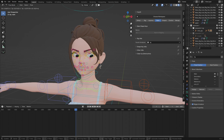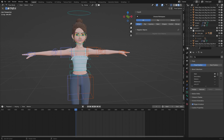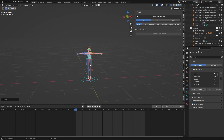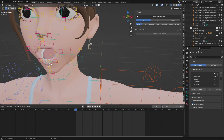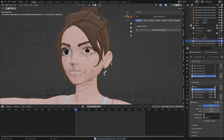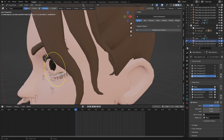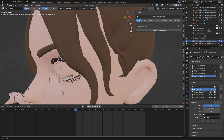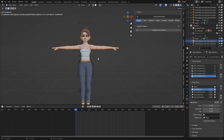Now when I go to Pose Mode, I can control everything together. You can see it's all working perfectly — you can open the mouth, the hands can move. I can select the tongue and move it, use the controls for the eyes, and the eyeball is passing through the eyelid so we need to fix that. I'll set the value to one, go to Sculpt Mode, press G to grab, enable mirror, and adjust it to make it look clean and correct.